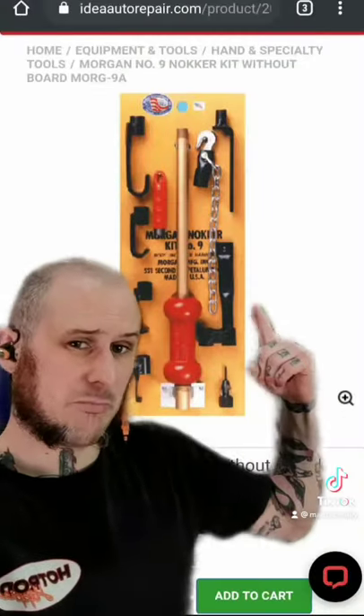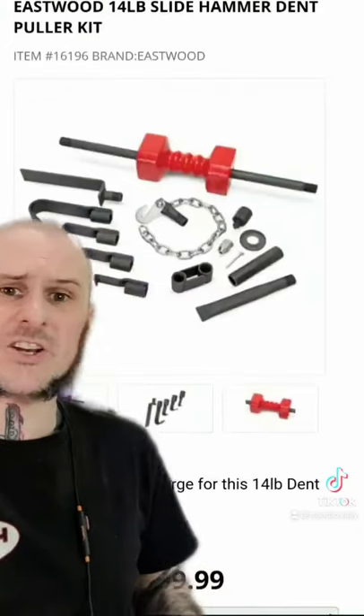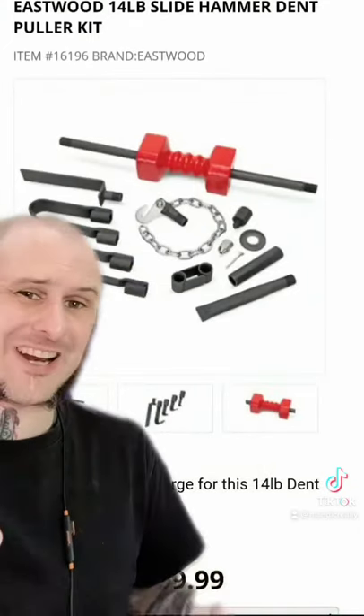As I said, Morgan knocker is actually a brand name — that's the brand that makes this version here. You can also find budget versions like this one from Eastwood for like $99 for the set of them.